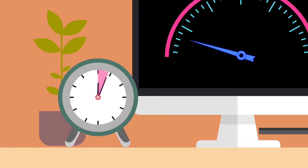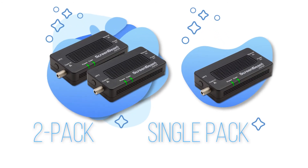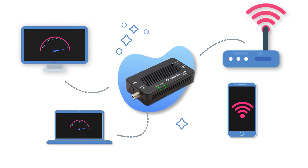Setup takes less than 5 minutes. Available as a 2-pack kit and single pack add-on adapter. Simply plug one MoCA adapter into your router and another to any ethernet ready device.